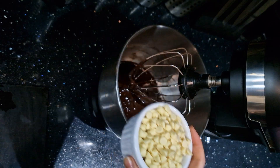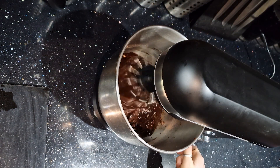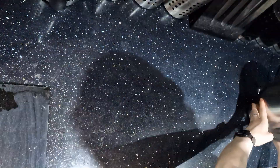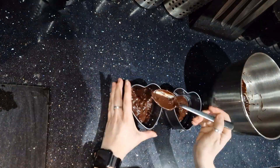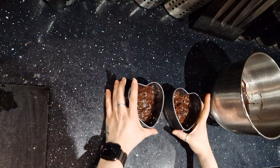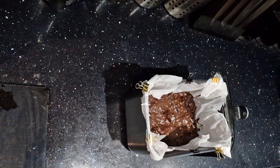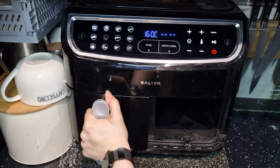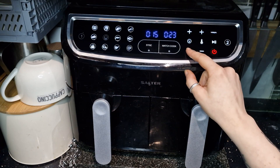Once mixed, add the chocolate chips and mix until they're spread out evenly. Then pour the mixture into your baking tins, or if you have no baking tins, pour it directly into the trays of the air fryer. Put the trays or tins into the air fryer and cook for 15 minutes at 160 degrees.